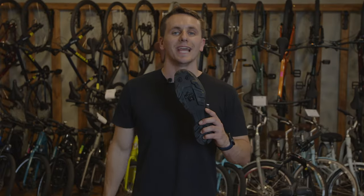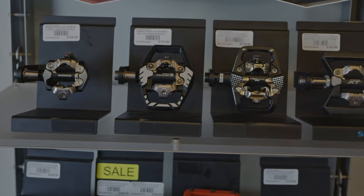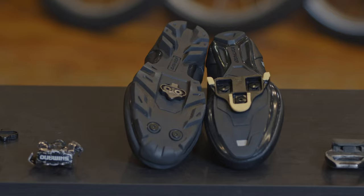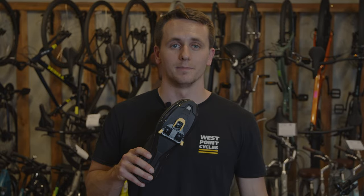To recap, the SPD system is the heavier, more rugged, and walkable mountain bike pedal, while the SPD SL is the lighter, more fragile, but faster road bike system. My name is Chris, and this has been a Wes Pointer. Give this video a like, follow us for more tips, or send this to a friend who might need guidance on choosing which system is right for them. Thanks for watching.